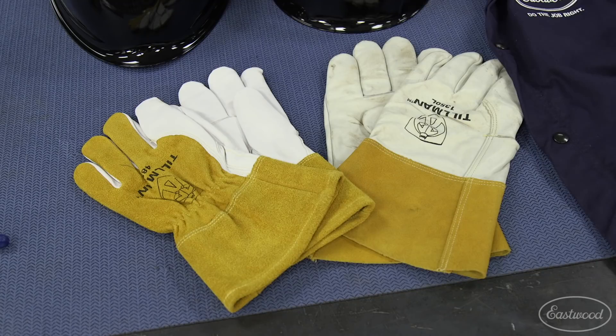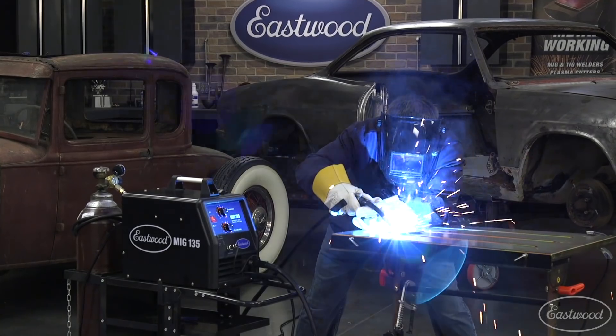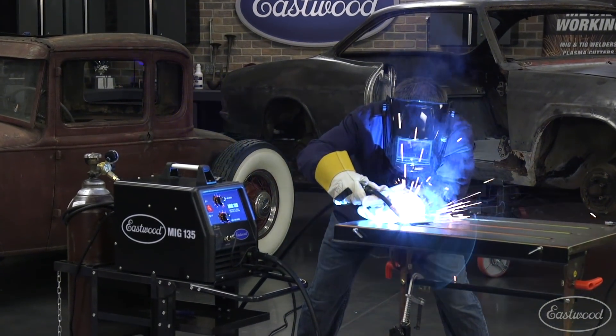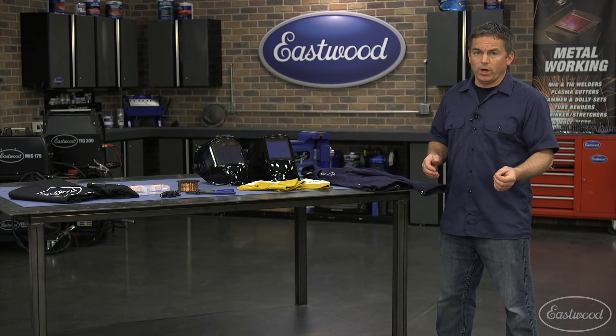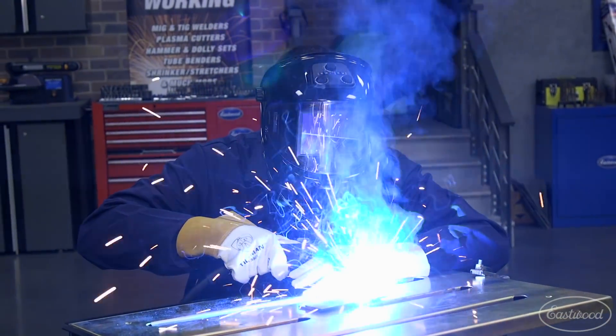You're also going to want a nice, comfortable set of gloves to protect your hands. We offer a few styles and thicknesses — just grab the pair that meets your needs. If you're doing a lot of continuous welding, especially on heavier metal, you'll probably want a thicker pair because there will likely be more heat.